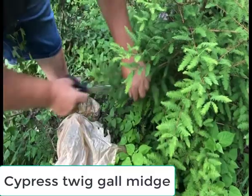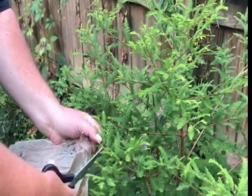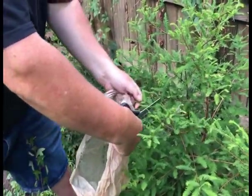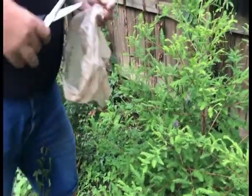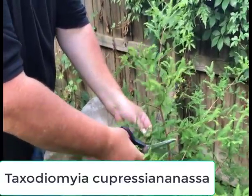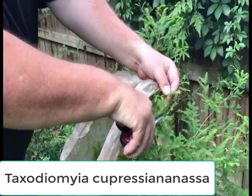The common name of these is cypress twig gall midge. The midge is the insect and the gall is the part on the plant. They affect cypress and many other trees.